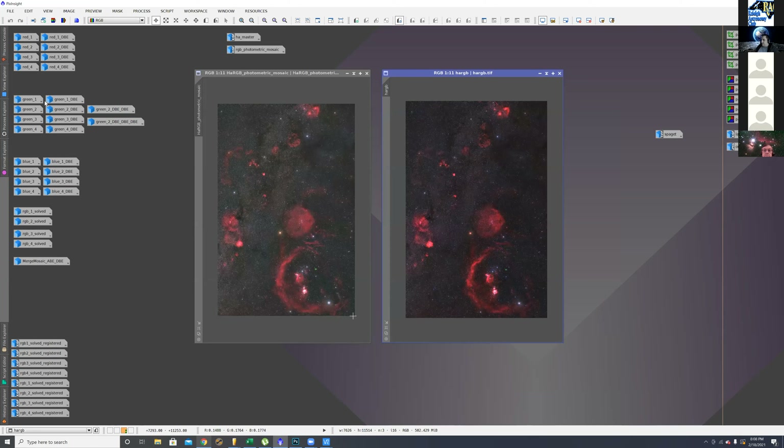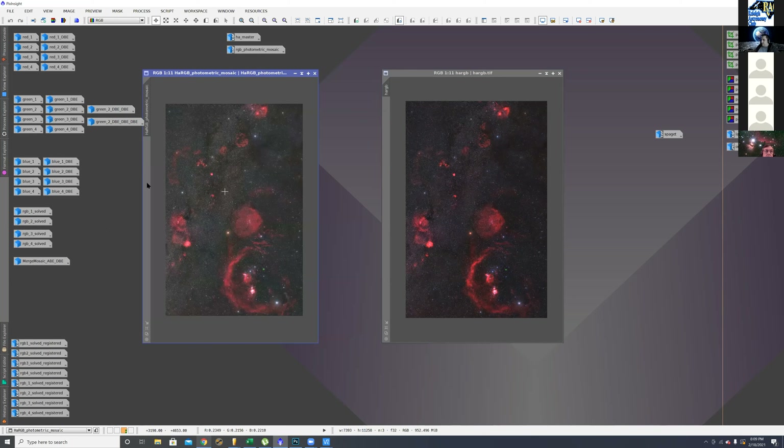The host plugs an upcoming April presentation: a fellow is going to talk about a 200-panel mosaic. Brian says eight panels is about the most he's done, and as you can see it really pays off but is a lot of work — and it scales really fast when you add more panels. The host calculates the final image is about 81 megapixels based on the 7,600 by 11,000 pixel dimensions.